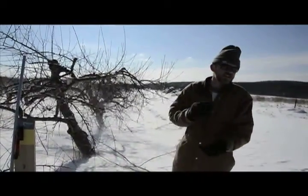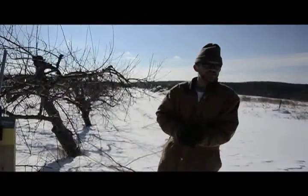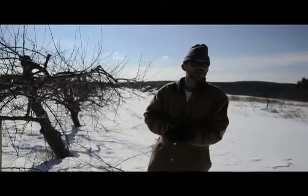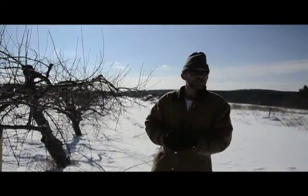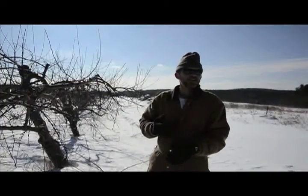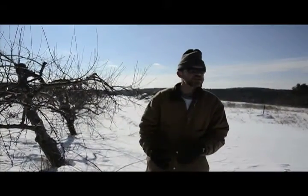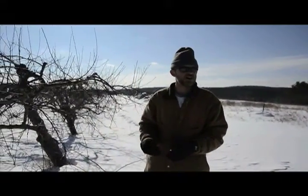Other things you do: you cut off the suckers — the limbs that go straight up — because those never fruit and all they do is grow leaves and block the sun and the air. And you'd like to take off crisscrossing limbs, limbs that grow straight down, especially if they're on the bottom scaffold because they'll drag on the ground and the mower will tear them off.